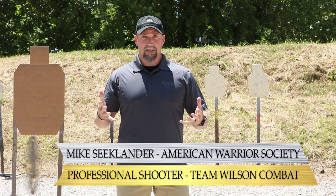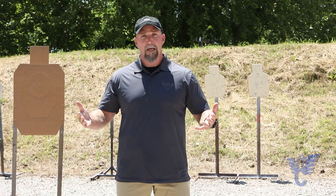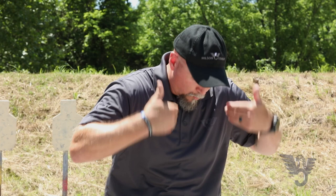Hey there shooters, Mike C. Klenner here with the American Warrior Society and I'm also a member of Team Wilson Combat. I want to talk to you about the draw process, and specifically the draw process from a closed front garment. Most of you that are carrying for defensive purposes, or maybe a law enforcement officer, may wear a shirt similar to this — it might be a t-shirt or a polo shirt.